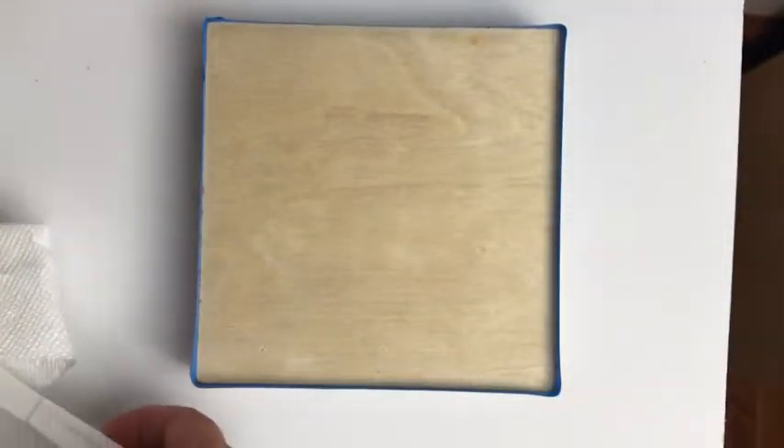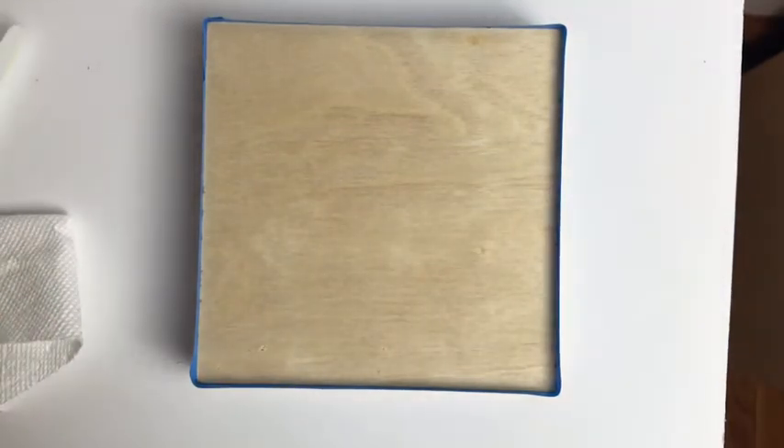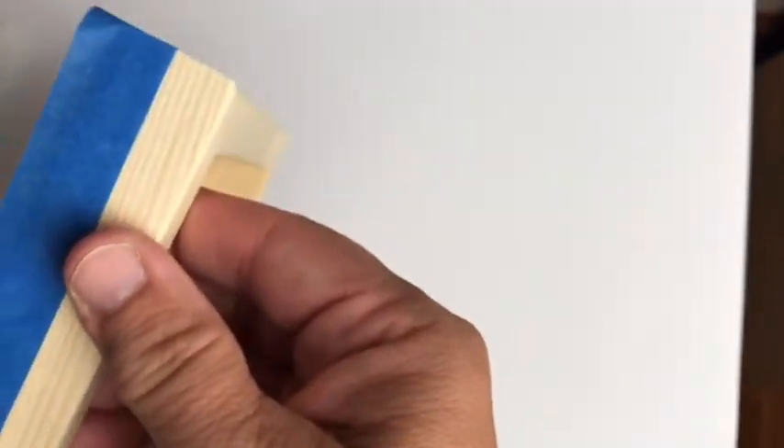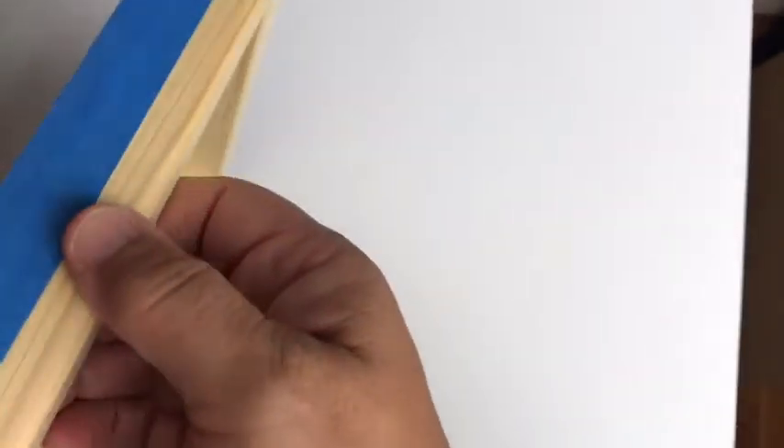The only other thing I need for the dip is a piece of plastic wrap. I use these basic birch wood panels a lot, and today because I want to keep the edge consistent with the other paintings, I just use painters tape and put it up so the paint won't go down over the edge.